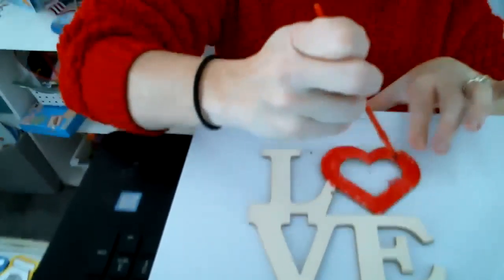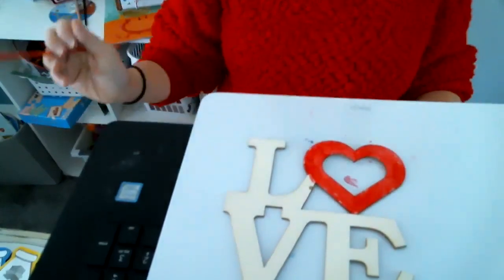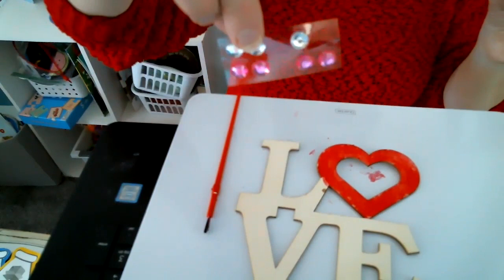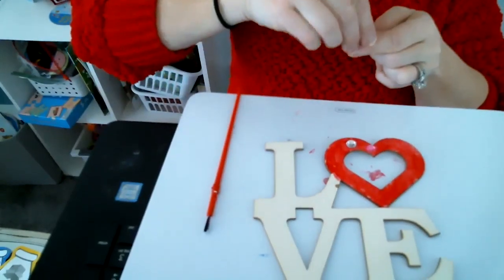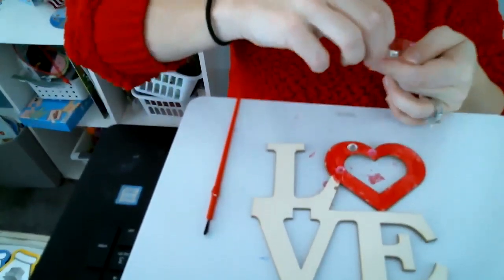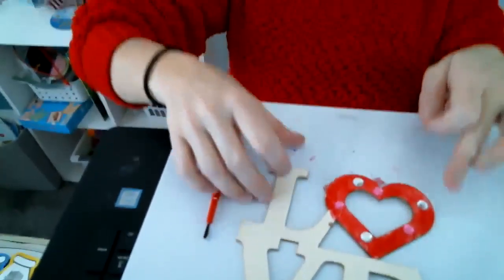So I did the heart red and it looks great. Now I'm going to stick some of the little gems on it right now. I've got my pink and silver gems — I'm going to put those on my heart. I'll put a pink one and then a silver one, then another pink one — I'll do a pattern. Another silver one, another pink one, another silver one. That looks fun, I love it.